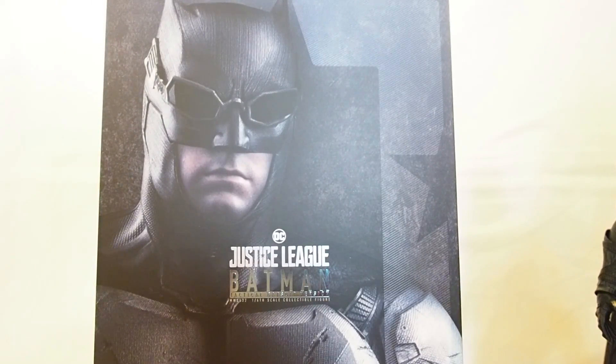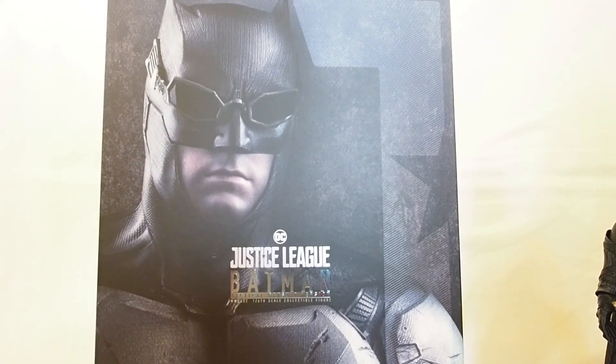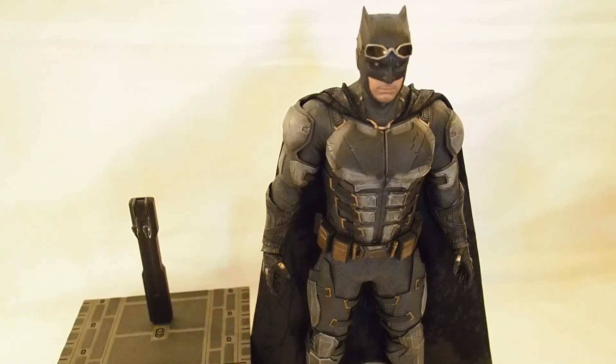Today I'm going to give you guys a detailed look at this Justice League Batman figure — it is the tactical suit Batman from Hot Toys. There's the box, so let's get into it.